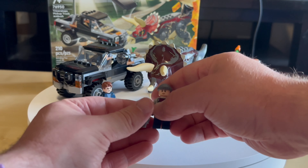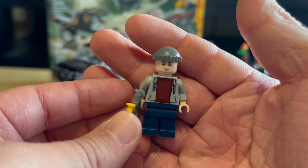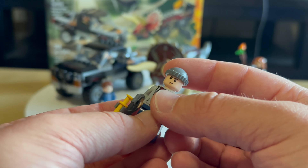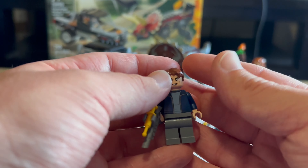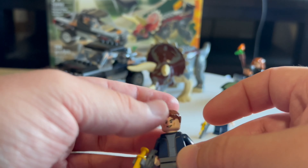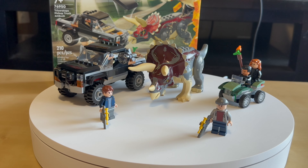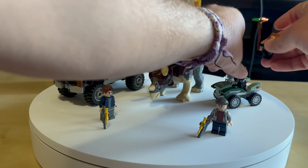We have guard number one and guard number two. You can see these in all those sets. They all have dart pistols to make the dinosaurs go to sleep so they can secure them. We also have a clear G-ring accessory in here.